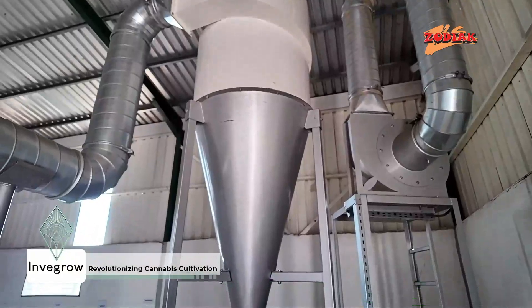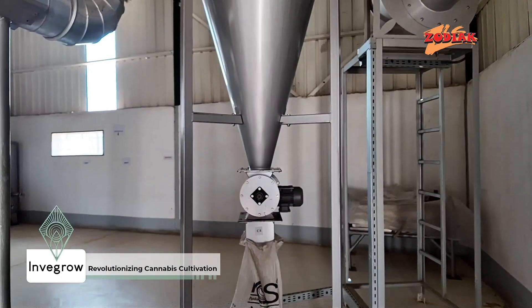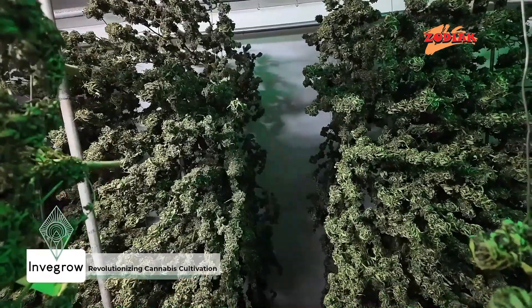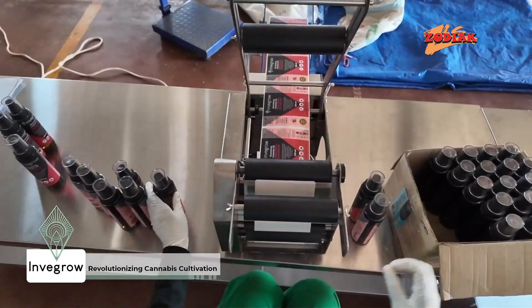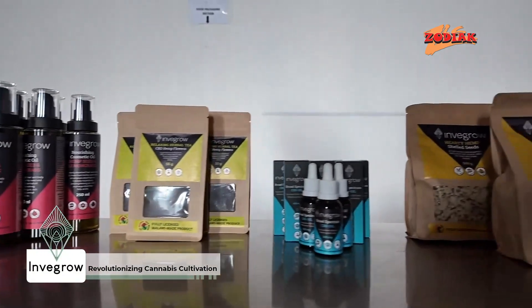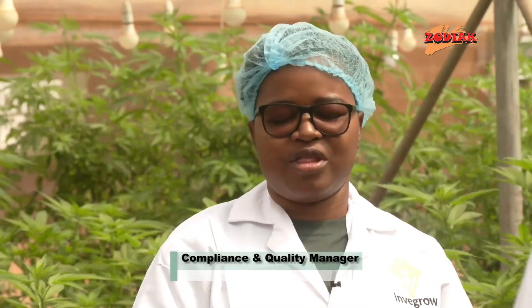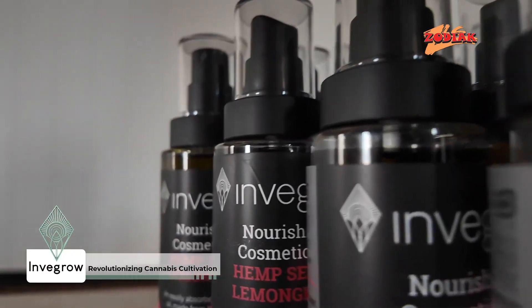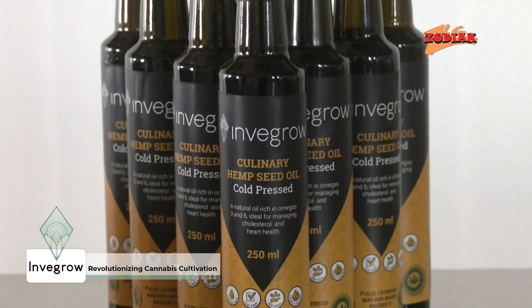In an industry where quality and safety are paramount, Invergro has set itself apart with rigorous quality control processes. From cultivation to final packaging, every step is carefully monitored to ensure that only the highest quality cannabis products reach consumers. In quality, we are looking for the consistency of the product, the safety of the product we're producing, and legal compliance.